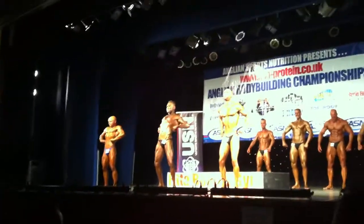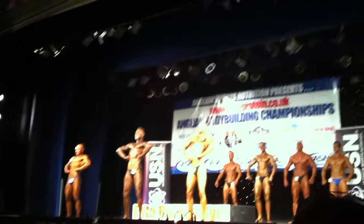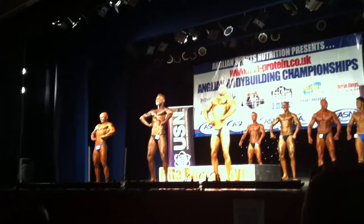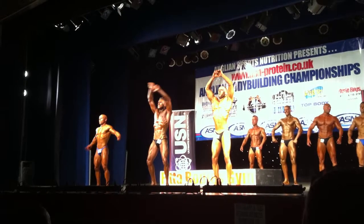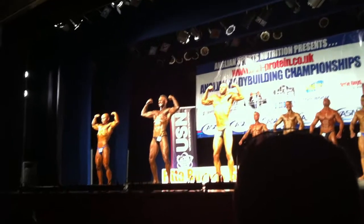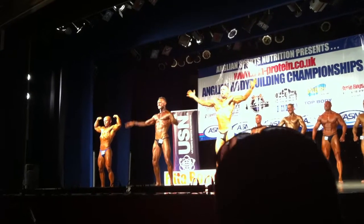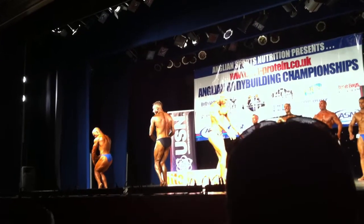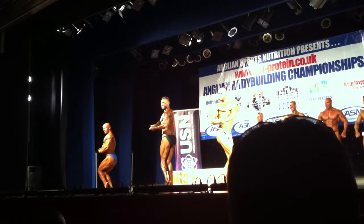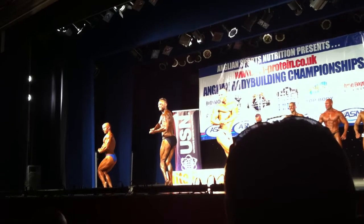Ok gentlemen, full lat spread. Followed by a double biceps. Side chest pose, any side you like. Side triceps.